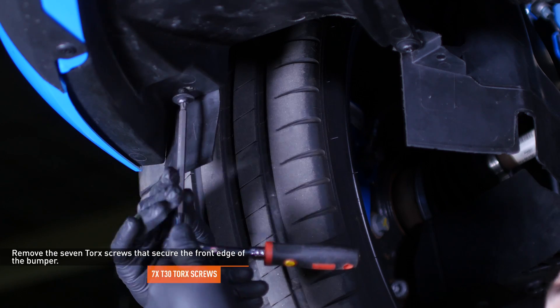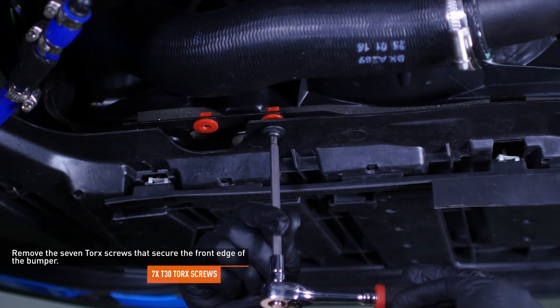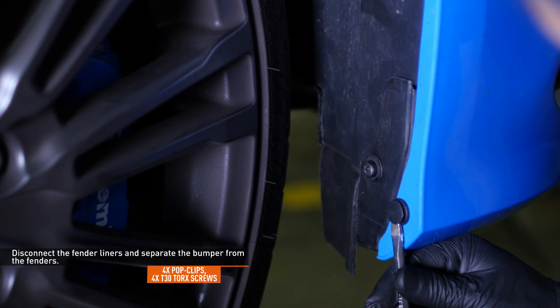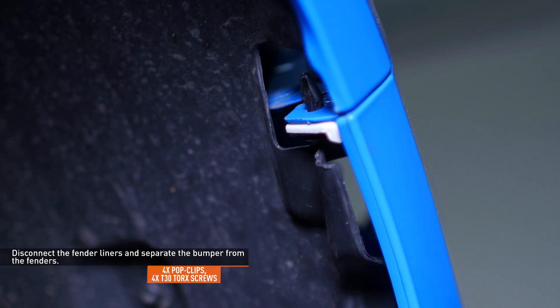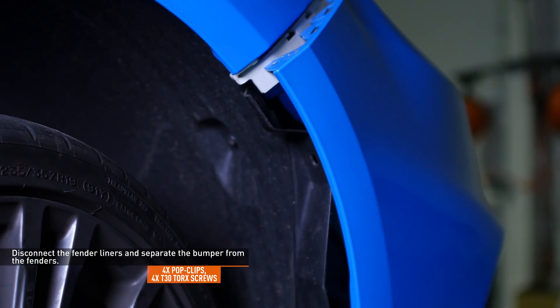Remove the seven torque screws that secure the front edge of the bumper. Remove the pop clip and two torque screws that secure the passenger side fender liner to the bumper. Then pull back the fender liner to access and remove the pop clip that secures the bumper to the fender. Pull the upper corner of the bumper away from the fender to release it. Repeat this process on the driver's side.